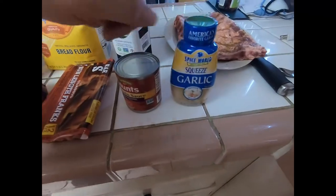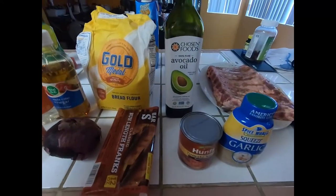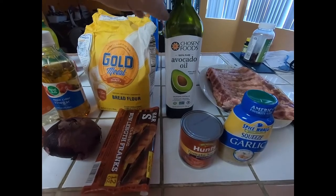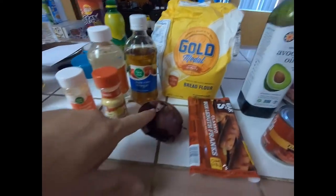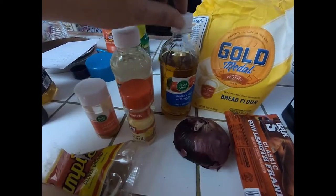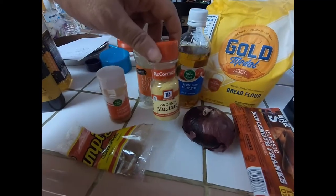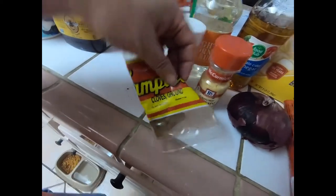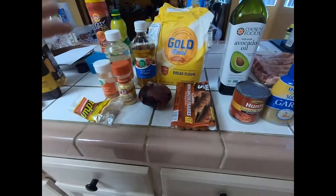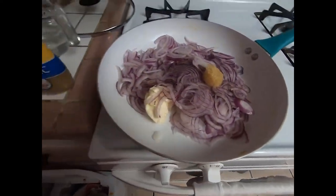So let's just get into it. We have garlic, tomato sauce — I'm using avocado oil because it's a little healthier than canola oil — hot dogs, flour, red onion, vinegar, corn syrup, ground mustard, cayenne pepper, and some ground cloves. That's the basic ingredients we have here.